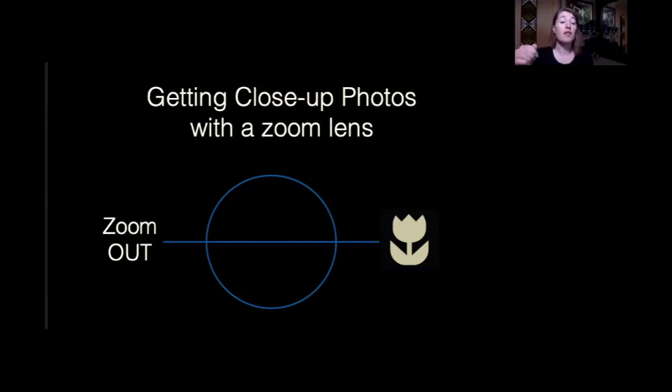We measure the minimum focusing distance from the sensor plane. You see that little icon — a circle with a line through it — look for that on your camera, generally up by the viewfinder. That is the sensor plane, and that is where we measure from. So if it says minimum focusing distance is 20 inches, it's not 20 inches from the end of the lens — it's 20 inches from that sensor plane on your camera.